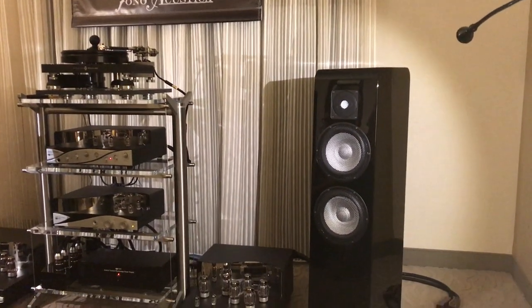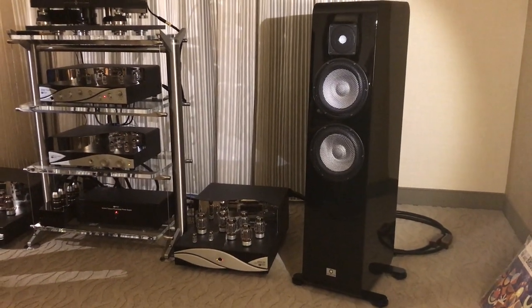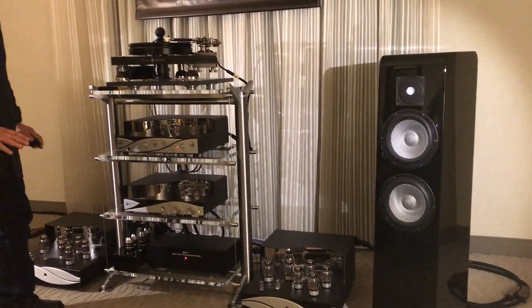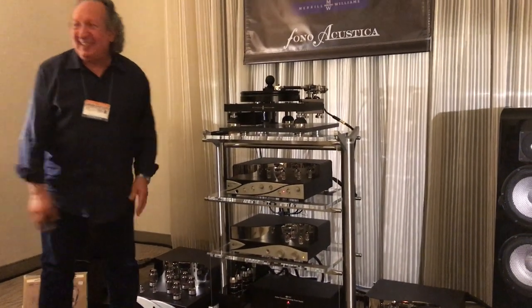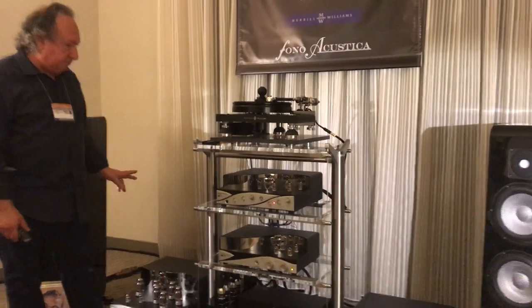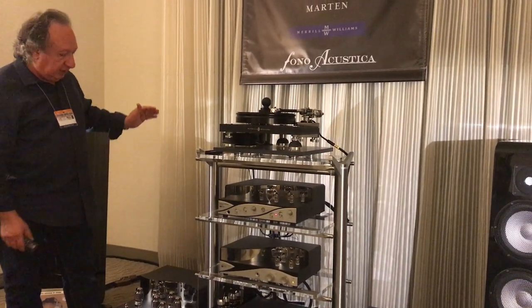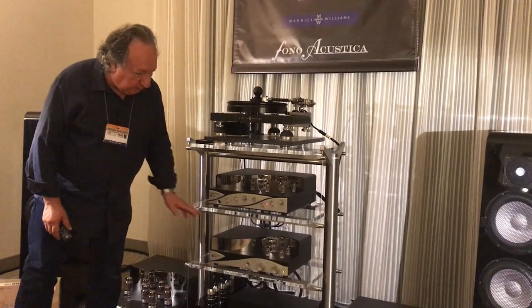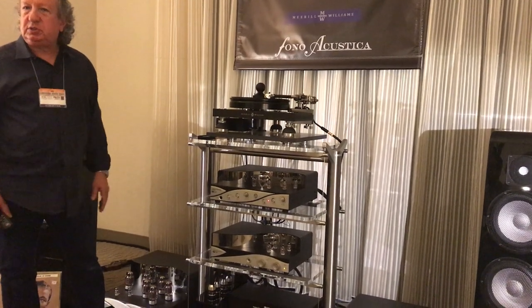This is all hooked up with Phono Acoustica cables all the way through. Felix over there is with Phono Acoustica in the back, and these are Harmonico cables, his line of cables. So essentially it goes from the turntable, through the Phono Stage, to the preamp, to the monoblocks, and to the two sets of speakers.